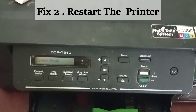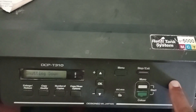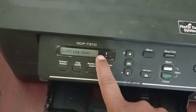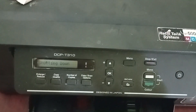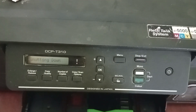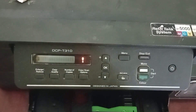Fix 2. Try restarting the printer. Long press the power button and you will see the shutting down message on the display. Wait for the message to disappear, then again long press the power button to power on.